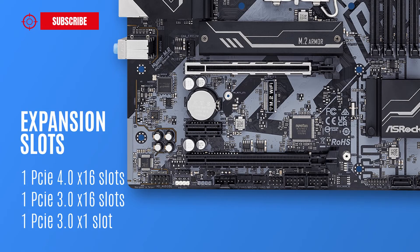As for expansion slots, the motherboard features three PCI Express slots: one PCIe 4.0 x16 slot, one PCIe 3.0 x16 slot, and one PCIe 3.0 x16 slot.